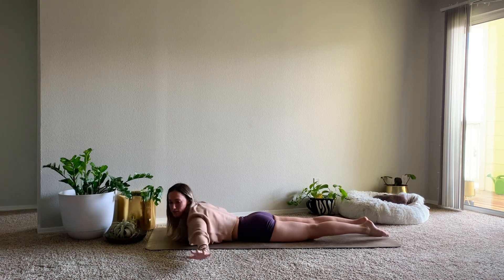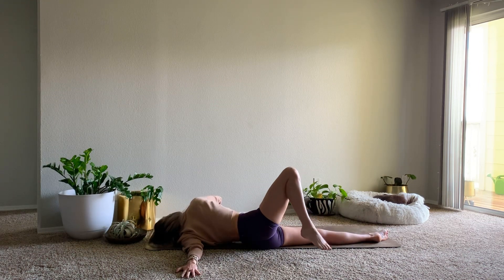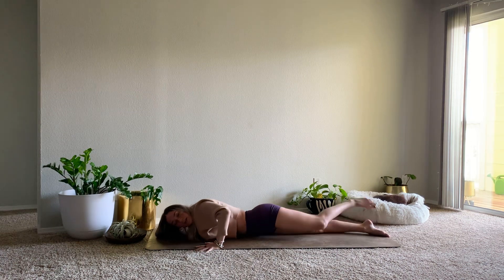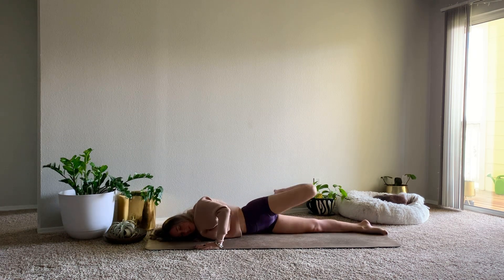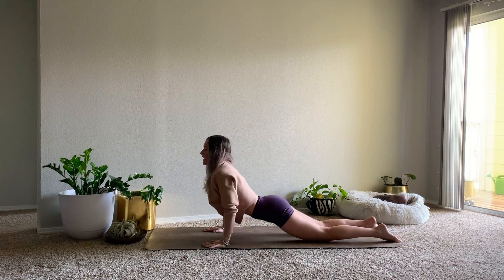We'll extend our left arm out to the side, right hand underneath the shoulder. Gently begin to roll onto that left shoulder, stepping right foot behind you. And back through center. This time, extend your right arm long, left hand under the shoulder, and then gently roll over. Left foot steps behind you. Bringing it back to your center, we'll bring both hands underneath the shoulders, inhale for cobra, exhale to child's pose.